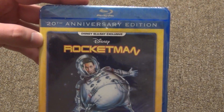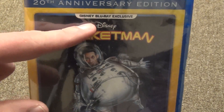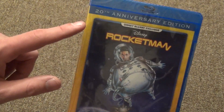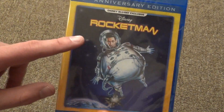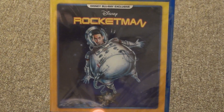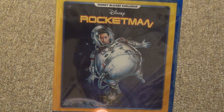Hey everyone, in this video I'm going to do a quick unboxing of Disney's Rocketman 20th Anniversary Edition Disney Blu-ray Exclusive. This is a Disney Movie Club Exclusive title, which you can tell by this yellow border around the artwork on the front. I'm almost 100% certain that this is the same artwork that was on the DVD — I have the DVD in my collection and it looks very familiar.